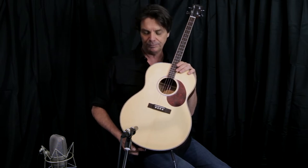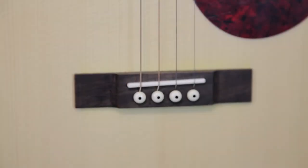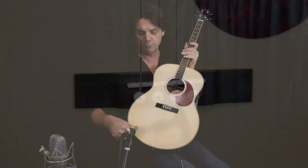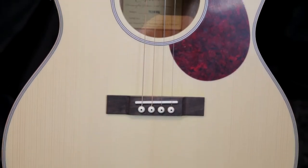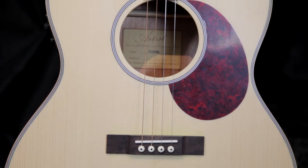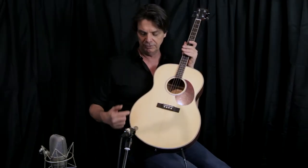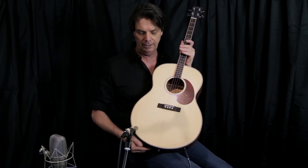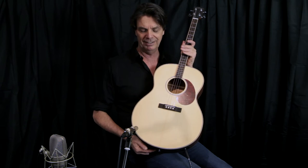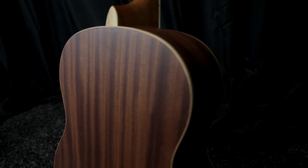There are a couple of things about it that you probably should know. First thing is it's got a bone nut and it's got a bone saddle. It's also got a beautiful piece of spruce on the top and that's a solid top, which is very synonymous with a large proportion of the artist's guitars. This particular one is gorgeous because it almost looks like an Adirondack top, which is considered to be quite high quality. It's laminated mahogany back and sides.